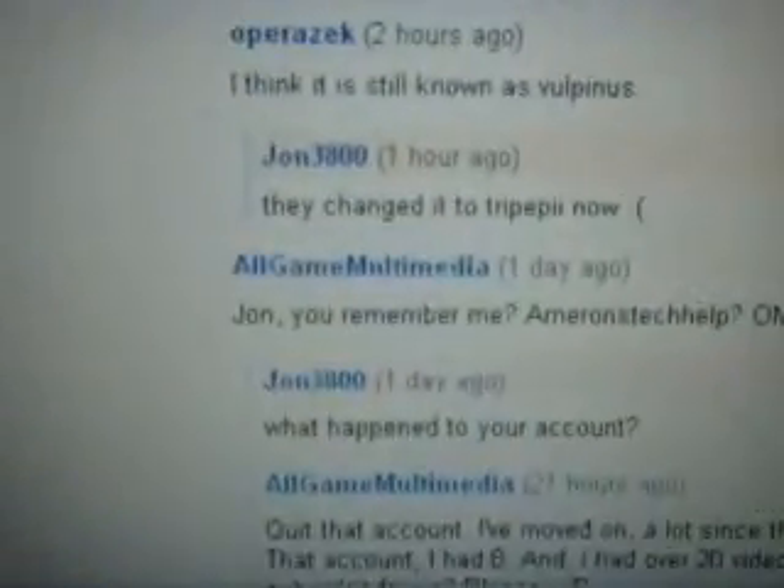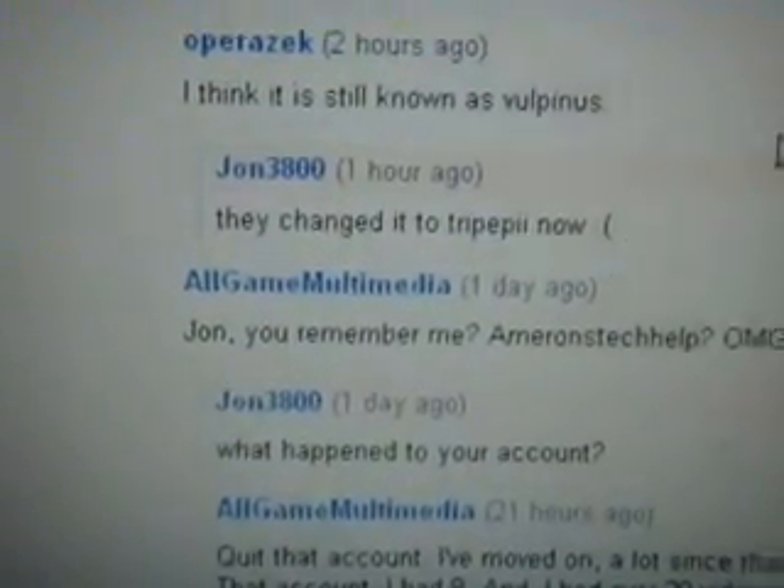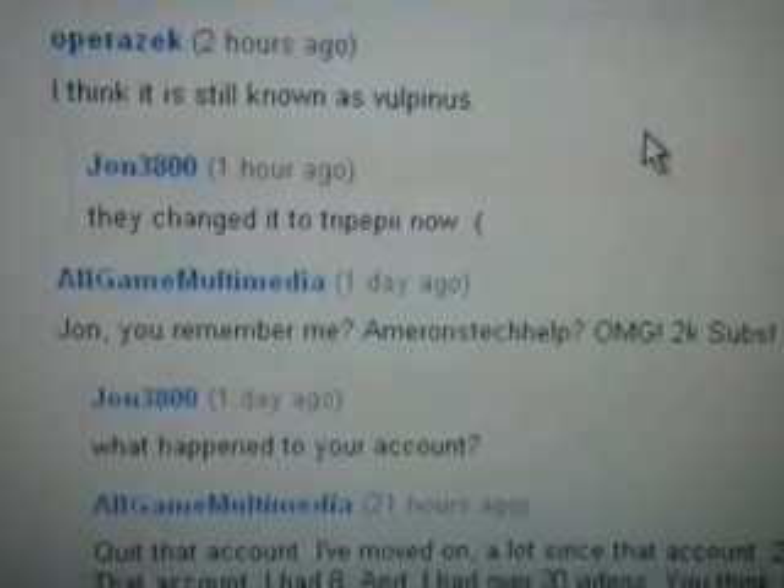I'll give a little shoutout to three users. The first one is OriginallyMasked. The second one is AllGameMultimedia — this is the Amaronstech help, so subscribe to him. And also my friend DeanBankRobber89. He has tees, so if you like his videos, subscribe to him.